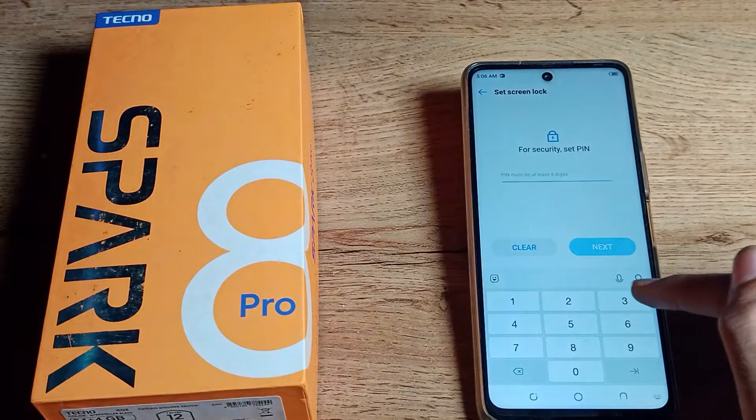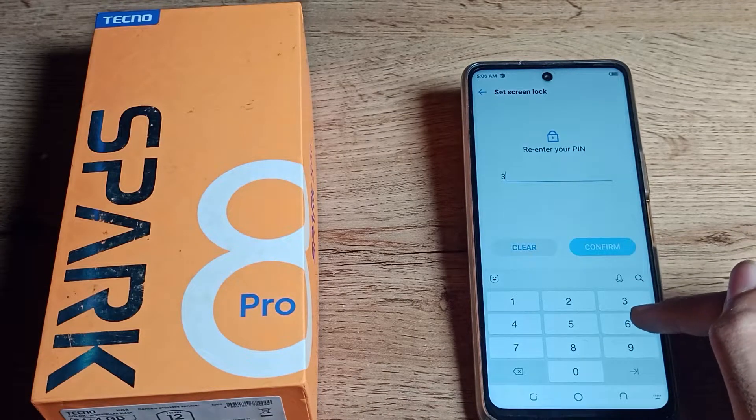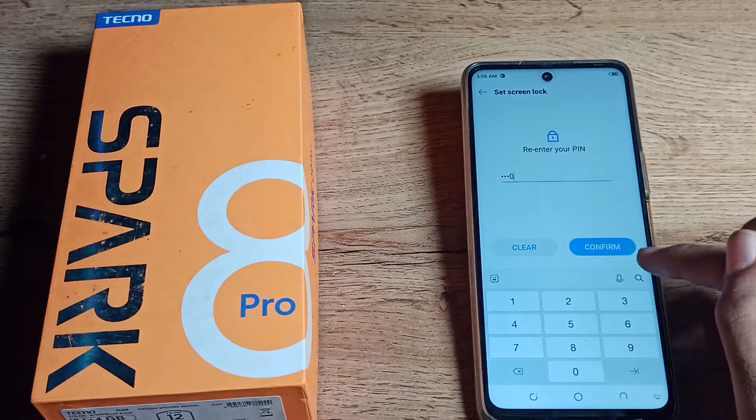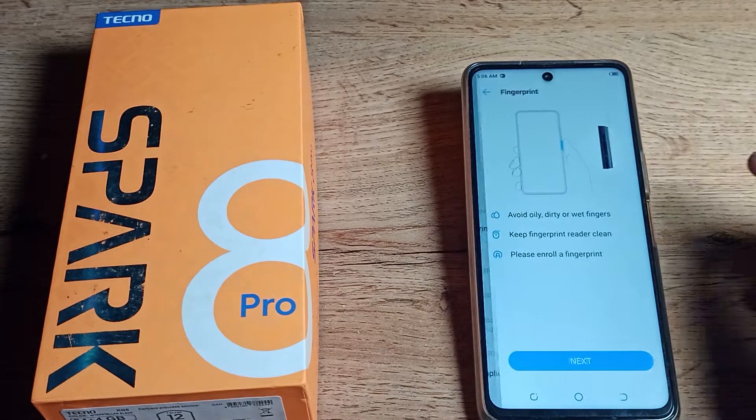I will enter my PIN: 3690. Click next, enter 3690 again to confirm. Don't forget your PIN.